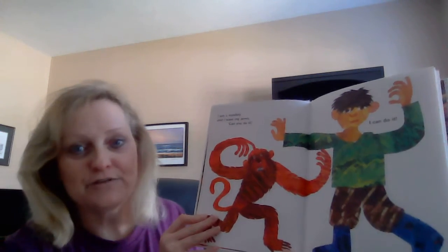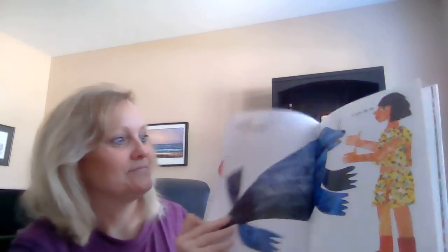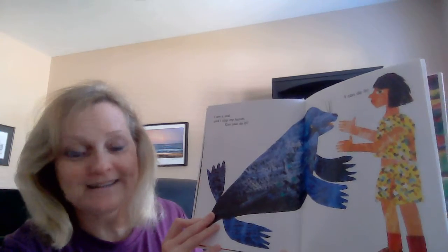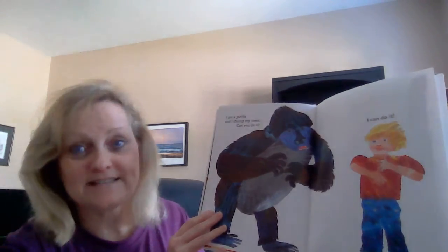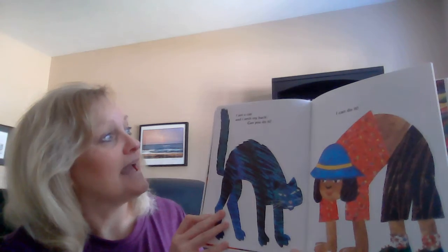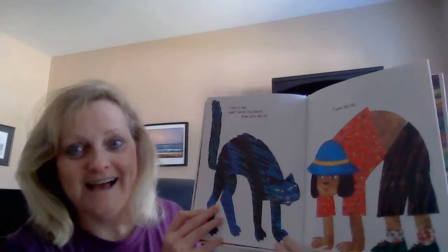I am a monkey and I wave my arms. Can you do it? I can do it! I am a seal and I clap my hands. Can you do it? I can do it! I am a gorilla and I thump my chest. Can you do it? I can do it! I am a cat and I arch my back. Can you do it? I can do it!